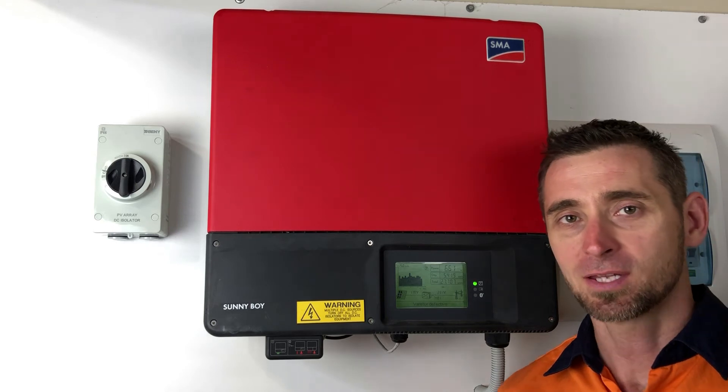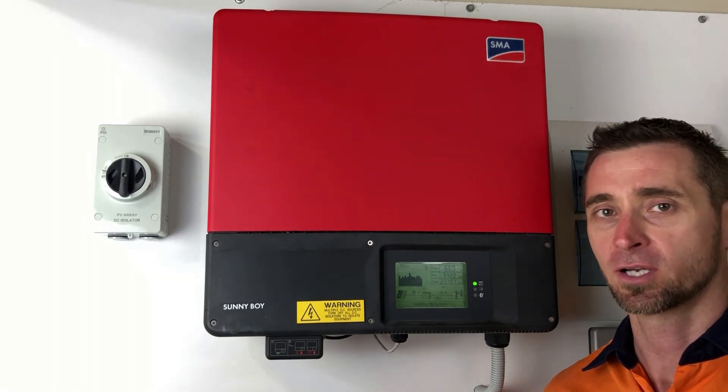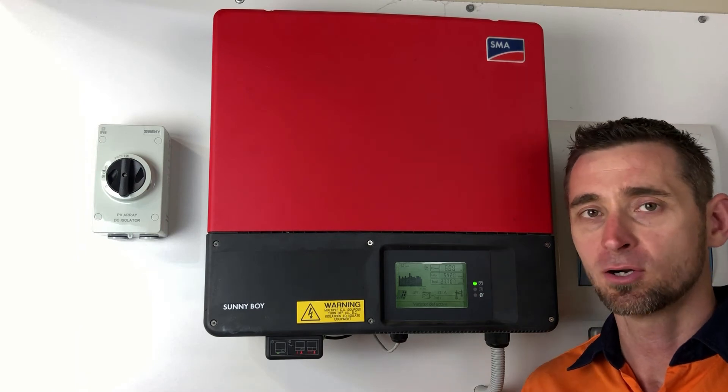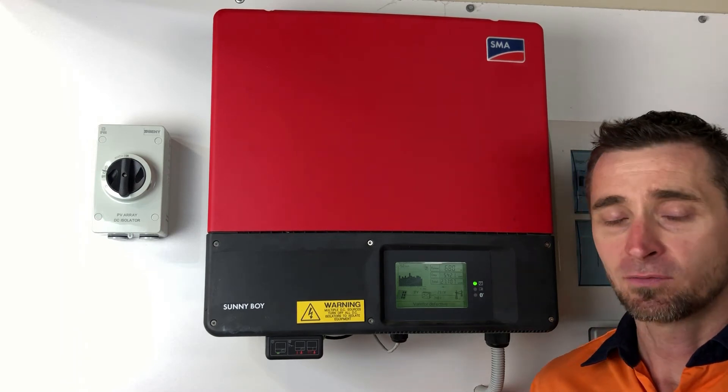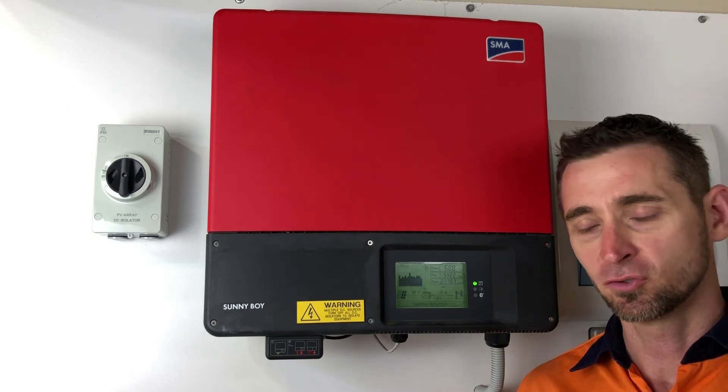Well, protected a bit more — nothing electronic is really protected from a direct lightning strike. Varistas will certainly help protect the inverter from anything which could take out the inverter otherwise, but not a direct hit.